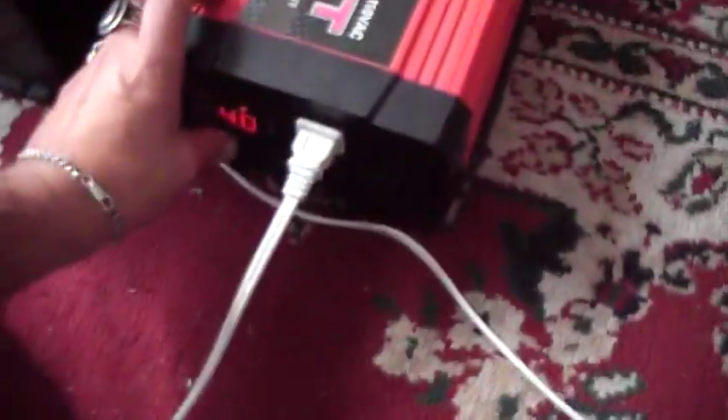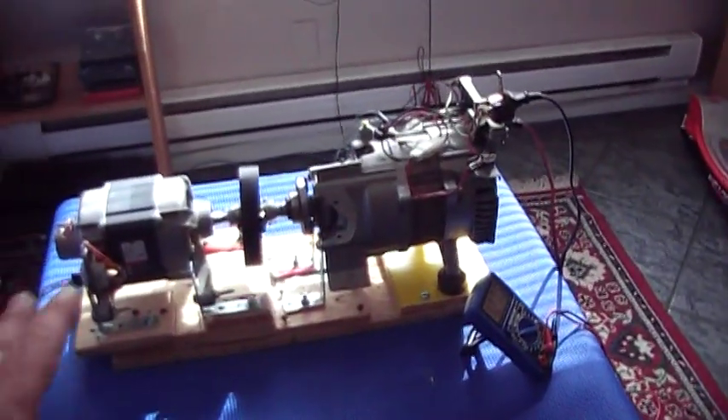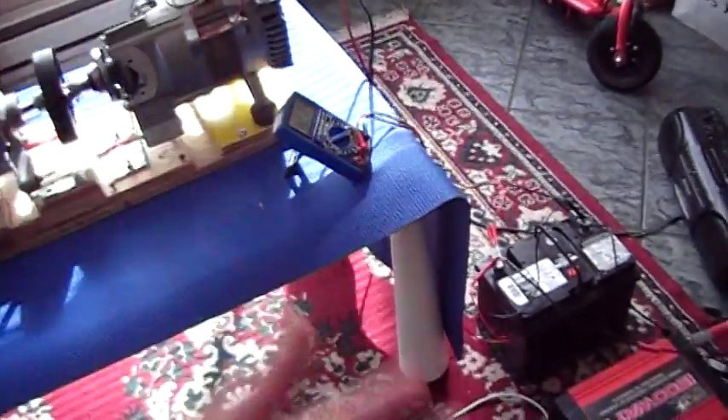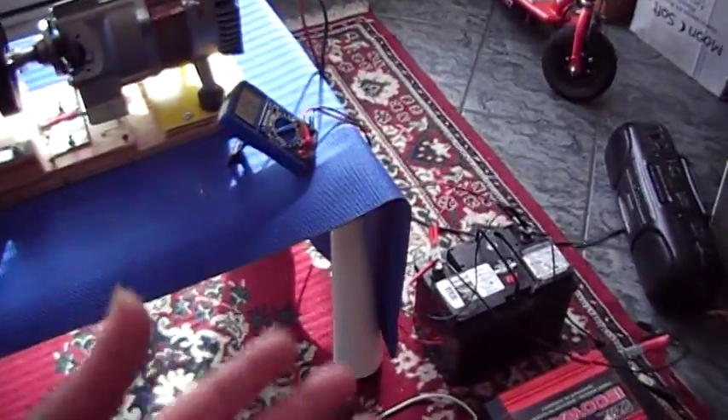So I'm going to shut off the inverter so we don't waste the battery — and look, the fan's going to stop. This is how you turn a 950 watt generator system like I have over here into anything: a 3,000 watt generator, 4,000 watt generator, 5,000 watt generator, even a 6,000 watt generator.